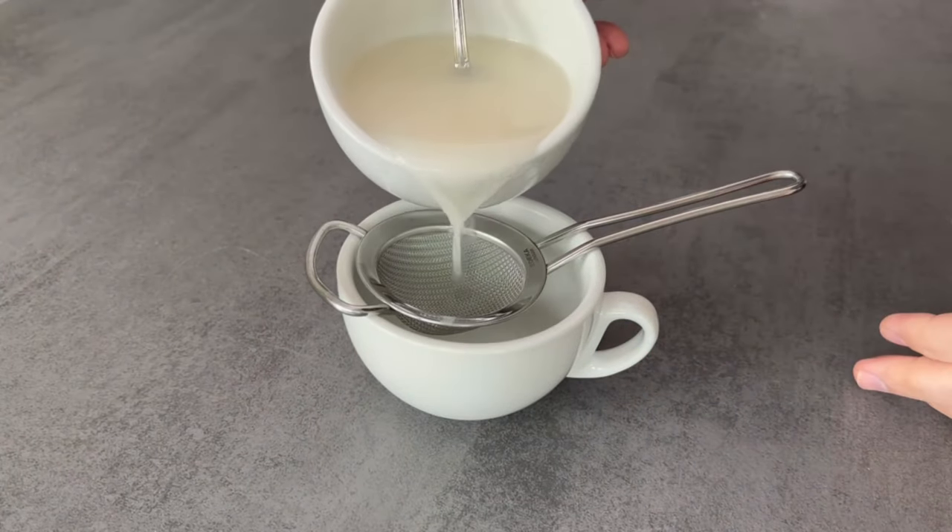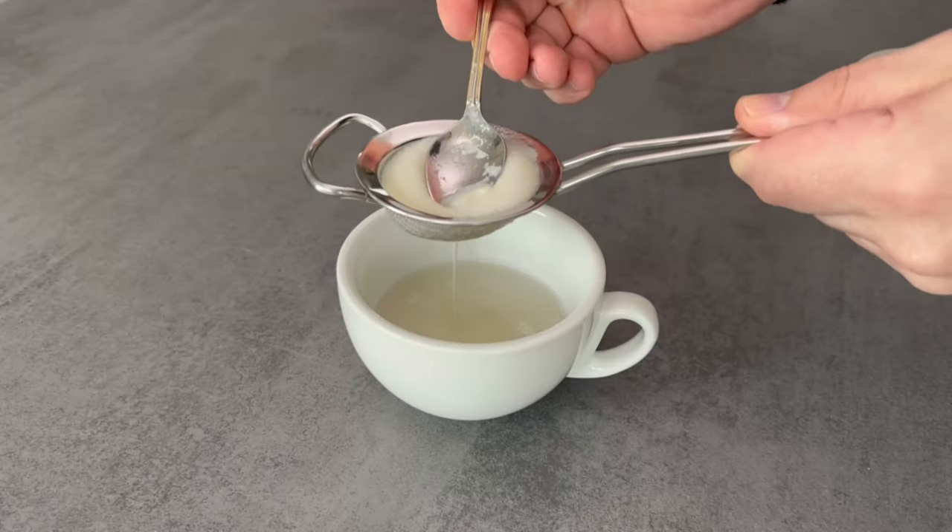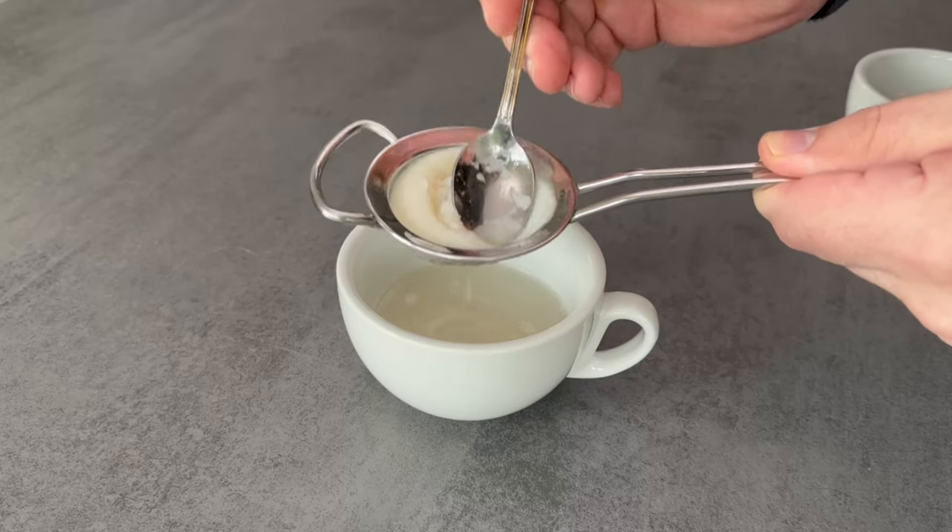Now pour the liquid through a sieve because we only want the liquid at the end and not the rest of the rice. Squeeze everything out and discard the rest.